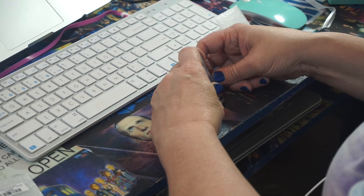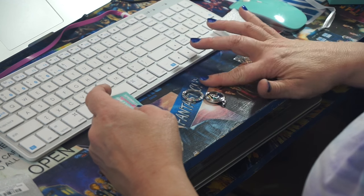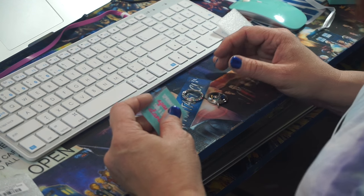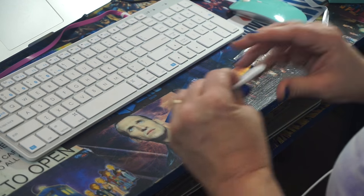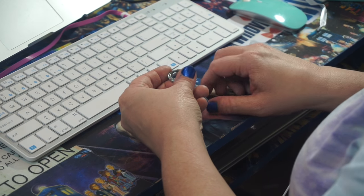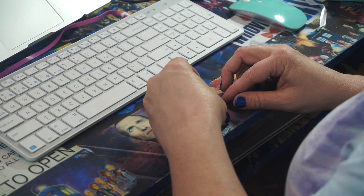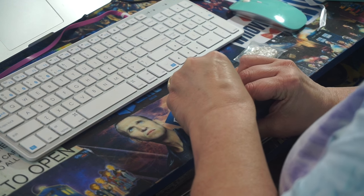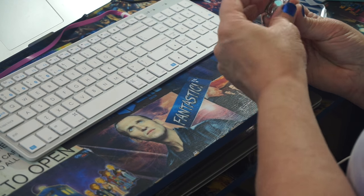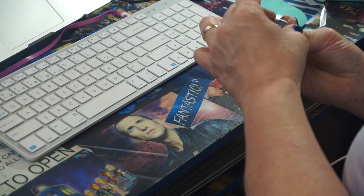Okay. Again. I missed it. There we go. So I dropped a sparkle on the floor. For $5, I probably should find it, but I'm not going to find it now. Place your charms into the locket and secure the face. So I get to secure the face — I guess you just snap it down. Or does it screw on? Does anybody know? I think it's a thread. It's a screw on.